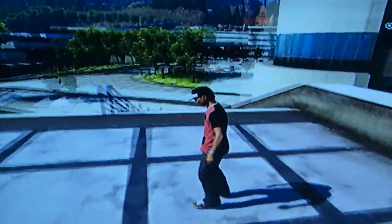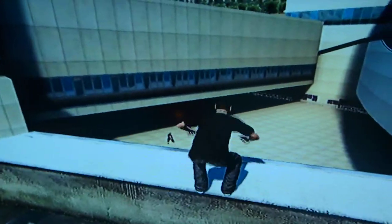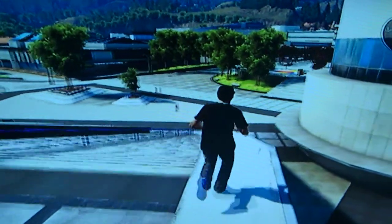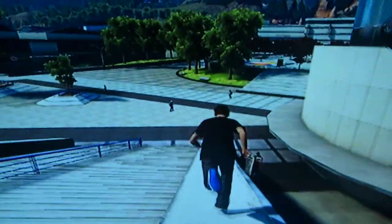Hey, this is T-Doggy Dog and I'm going to show you how to do the Jesus walk at the Chan Center. What you're going to do is jump up on this rail, set your marker, run down here as fast as you can and jump.